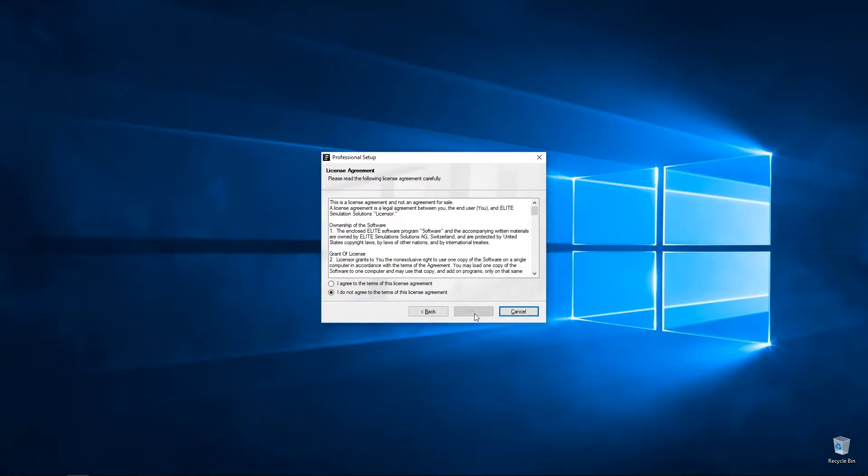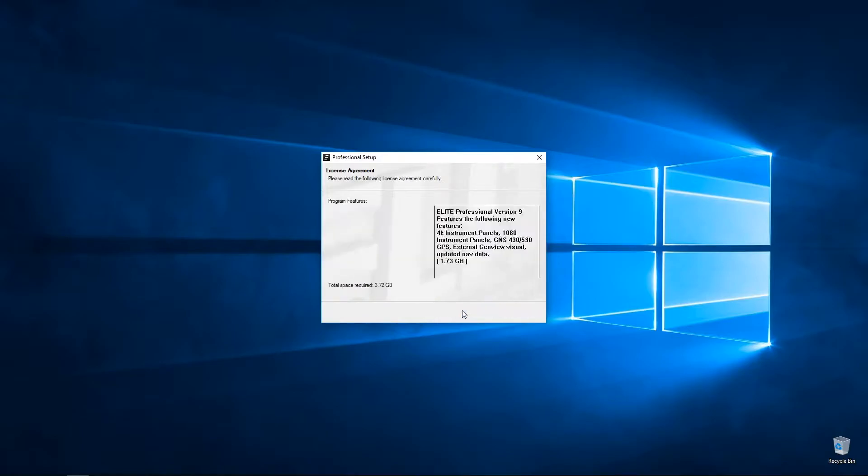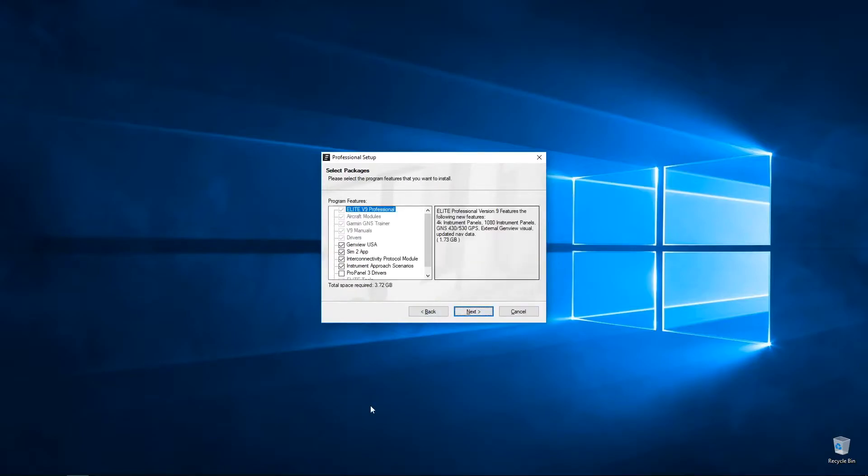Next we will go to the next screen, which is the license agreement — accept and press Next. This is the packages screen; here you can select or unselect various packages included in this installer. For example, the ProPanel 3 driver — do not select that option unless you have a ProPanel 3.